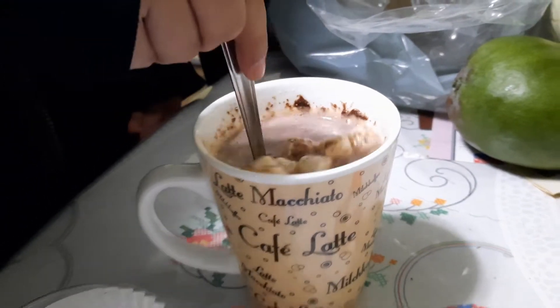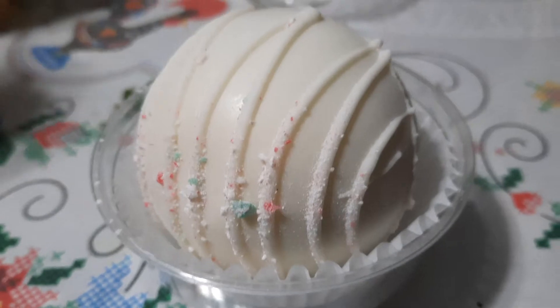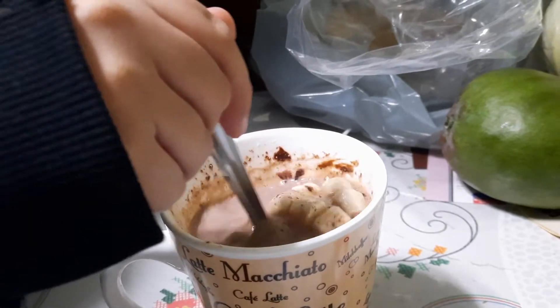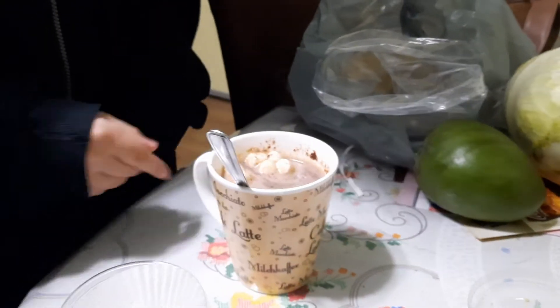And guess what, guys? Dun dun dun — bomb number two! And this one is white chocolate. So that one was not regular chocolate, but like dark chocolate or something. And look at that, that was so good. And then we're going to do the second one.